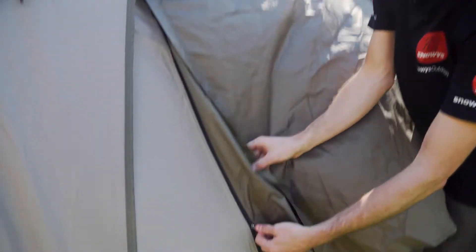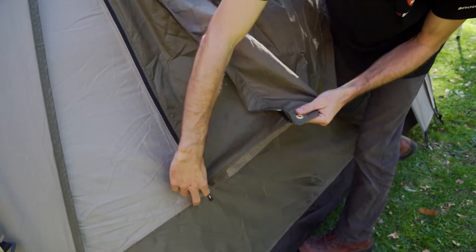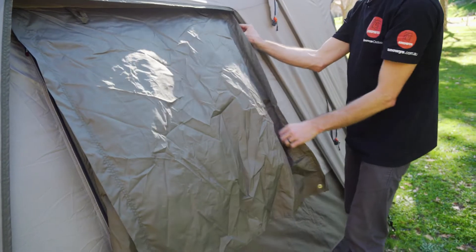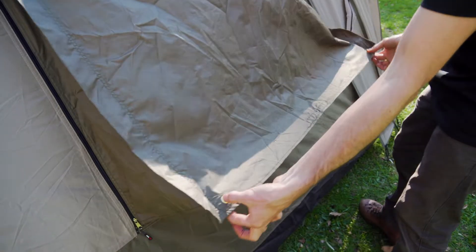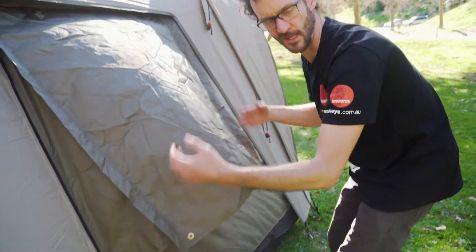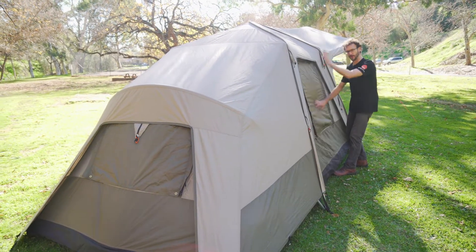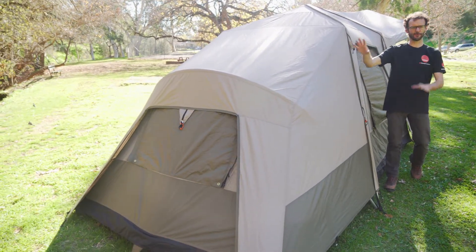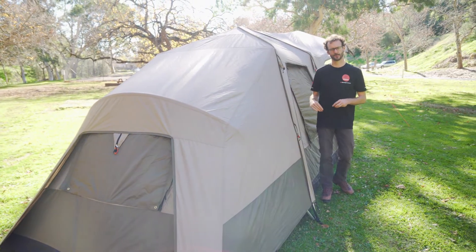The third option is to set it up as a gusseted window. There are two zips: if you do up the lower zip it creates a small gusset on each side, and there are brass eyelets in the corners. You can use the extra guy ropes that came with the kit to peg this out as a gusseted window, allowing ventilation while keeping rain out. This window is mirrored on the other side of the tent, and the rear window features all the same options including the gusseted configuration.